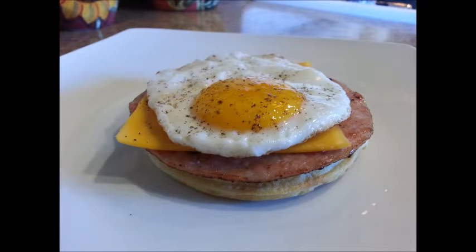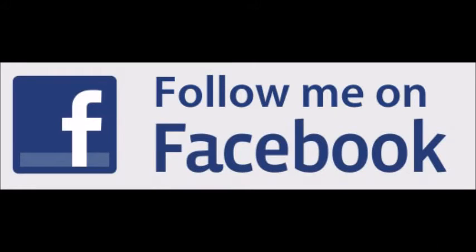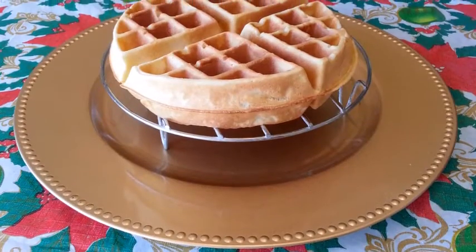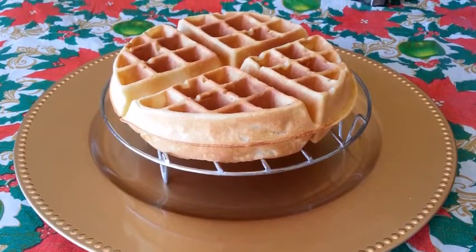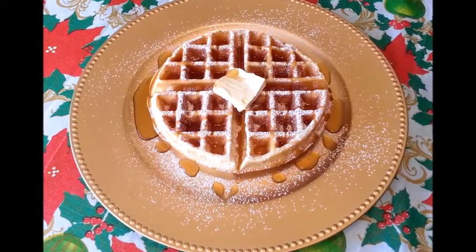Thanks for watching this video, guys! Be sure to subscribe to my channel if you haven't done so, and don't forget to check out my Facebook page! Have yourself an awesome day, everyone! Till next time, I'll see you later alligator. Bye!